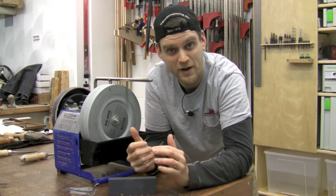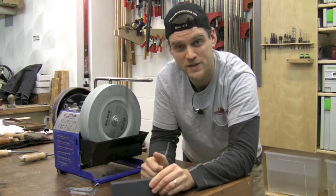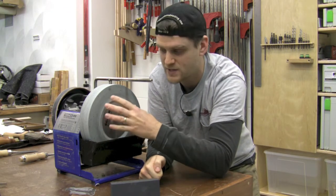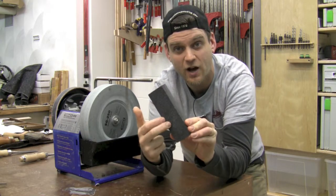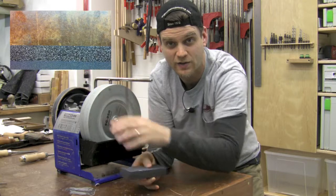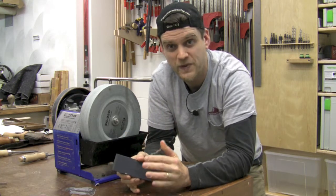The water stone on the Tormac can go from rough — about 220 grit — to fine — about 1000 grit — using the stone grater that's included. Essentially this water stone is a 220 grit all the way through, and you expose a fresh new surface using the rough side of the stone grater to get that fresh, sharp 220 grit on the outside. Whenever you want that, you just apply the rough side of the stone grater to the water stone and you're ready to go.